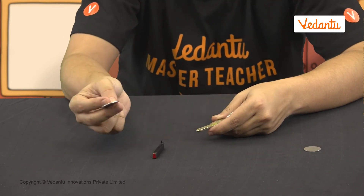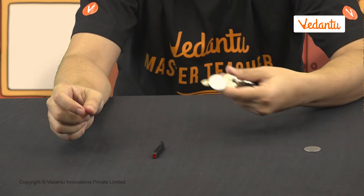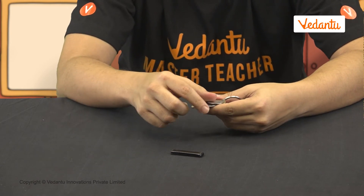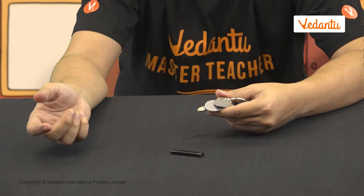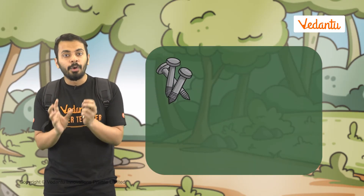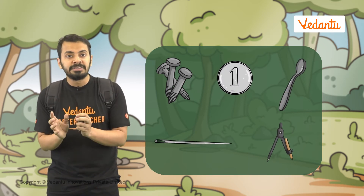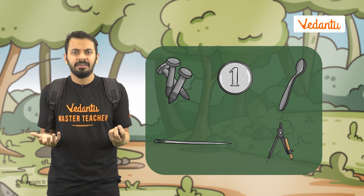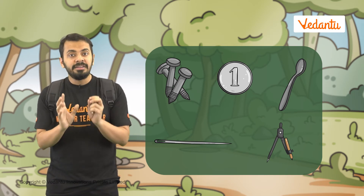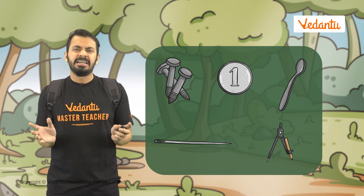See this — it works! We can do this with nails, coins, spoons, needles, a geometrical compass, and basically anything which is attracted to magnets. The only disadvantage of this method is that it takes a long time to magnetize a magnetic substance.